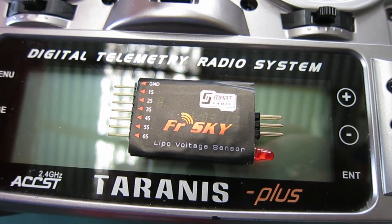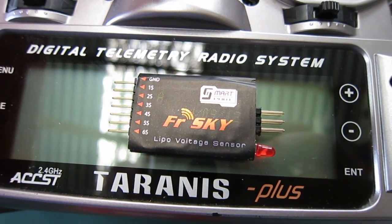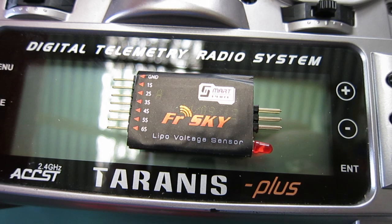This is the FRSky LiPo voltage sensor, which enables telemetry for the battery's overall voltage and individual cell voltage.